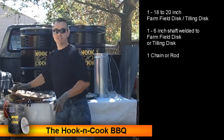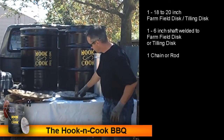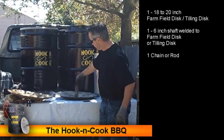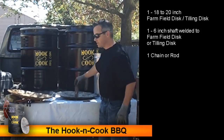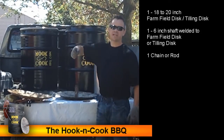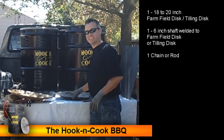Once you have your disc, you need to find a welder. Have them weld a 6-inch shaft right into the middle of the disc, and then weld in a piece of chain or metal rod at the top to serve as the hook for picking the disc up and lowering it into the barrel barbecue.